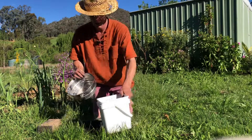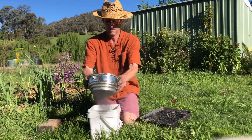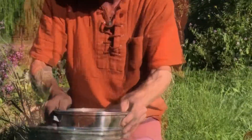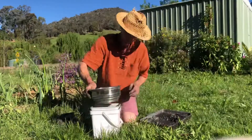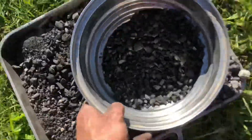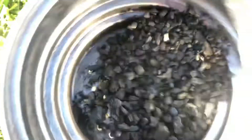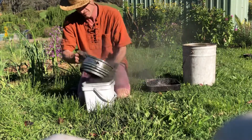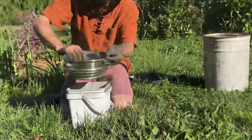I'll use this sieve to filter out the smaller particles for this activated biochar brew I'm making. The reason I'm making activated biochar for my garden is that charcoal is a great medium to boost soil structure. But charcoal is a filter, so we want to fill that filter up before we put it in our garden — because with unactivated charcoal in the soil, it will suck nutrients for years and years from our soil to fill itself up before it will start giving back.